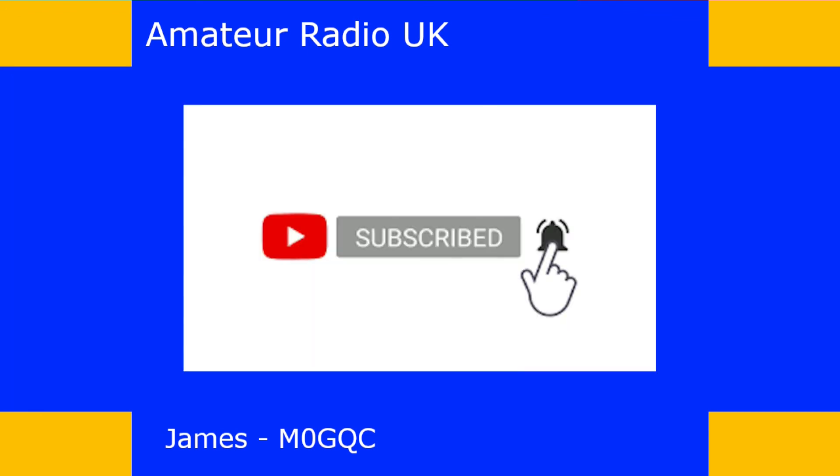Thank you for watching. If you like what I do, please click the thumbs up button — it lets me know I'm heading in the right direction and gives me the confidence to keep going. Don't forget to click subscribe and the bell button to be notified when I upload new content. If you don't like what I'm doing, feel free to click thumbs down and tell me why in the comments — constructive criticism will help me improve. Take care and I hope to catch you in the next video.